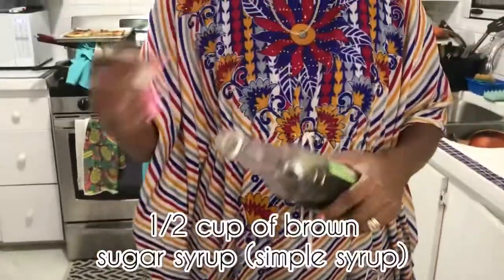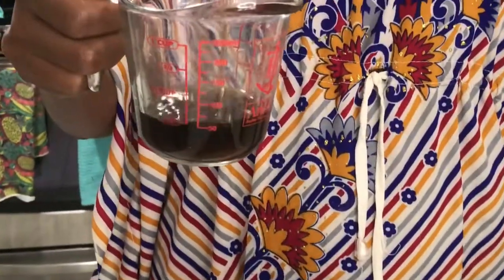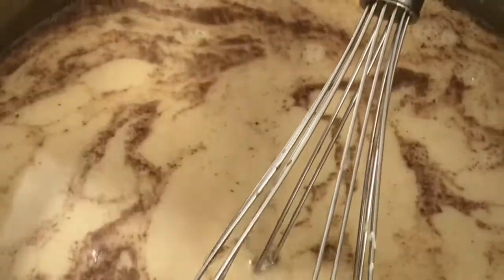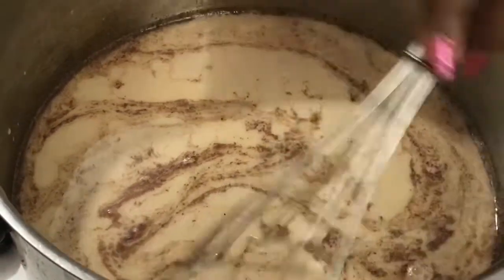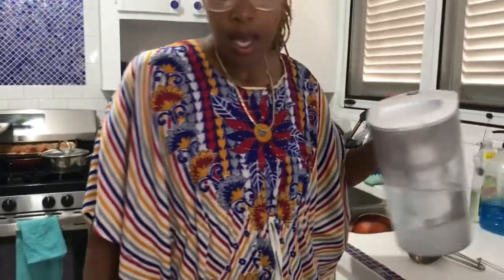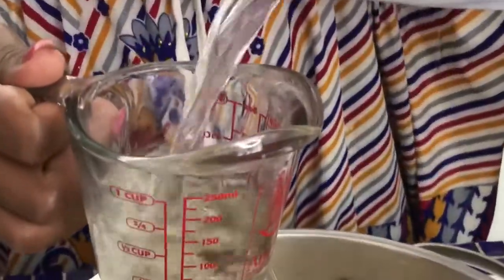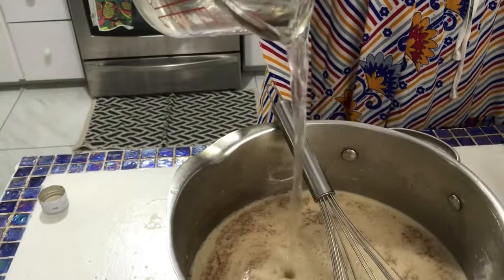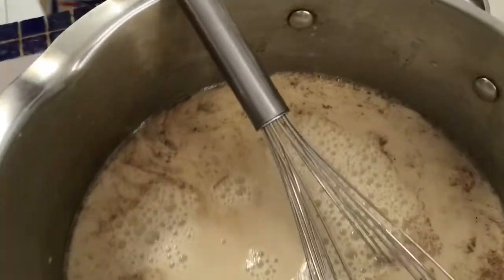Half a cup of my brown sugar syrup goes in — you can use simple syrup if that's what you have. You want it to be sweet because once the ice is added it will water it down, so sweetness is important. Then a half cup more water. By the time I've posted this recipe I'll have it typed out for you. So that's it — here we have the finished ponche crème.